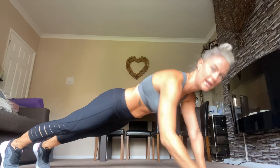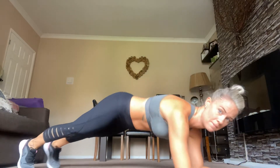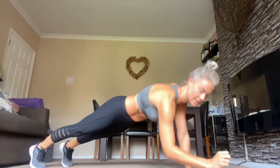Okay, so next we're going to stay in the plank, but we're going to go up and down on our hands — like that. Ready, go. Try and keep your back as flat as you can. Up and down.